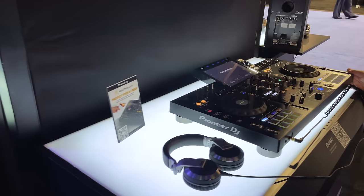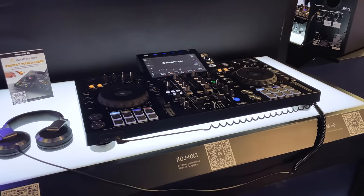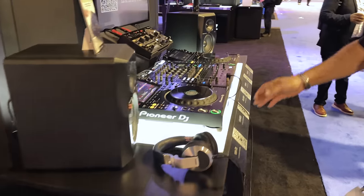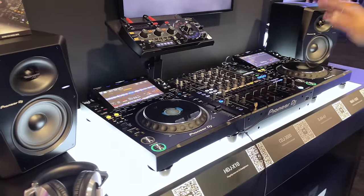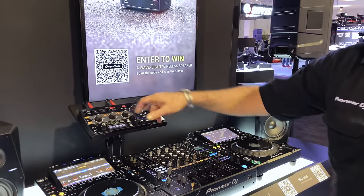Need something a little smaller in the standalone world? Here you go — this is the XDJ-RX3. And then up front, you want to go to a nightclub? You're going to see this system everywhere: CDJ-3000s, DJM-A9, another CDJ-3000, and an RMX-1000.